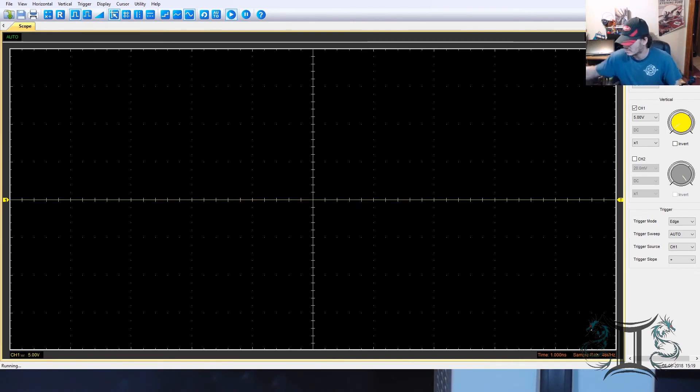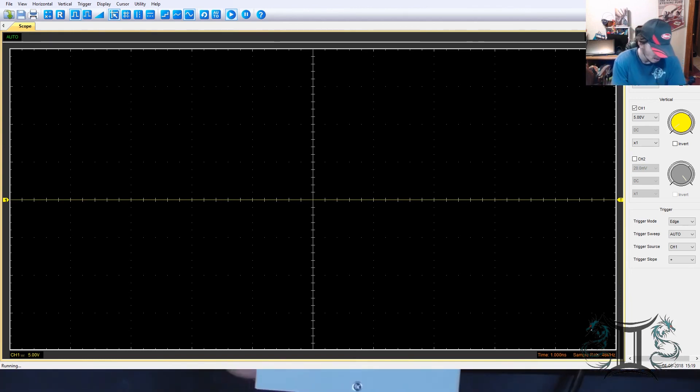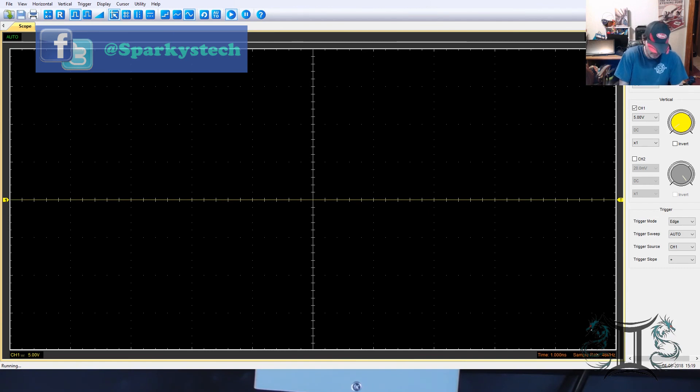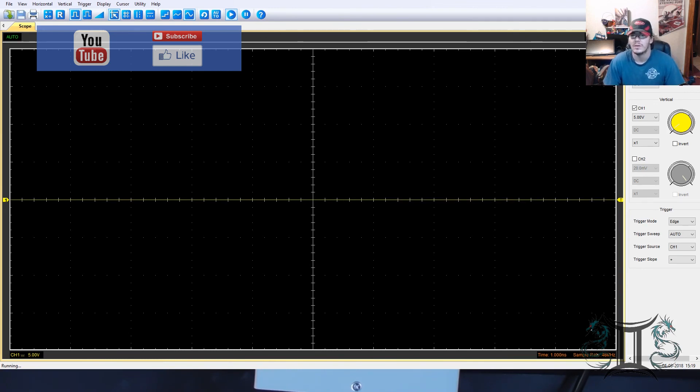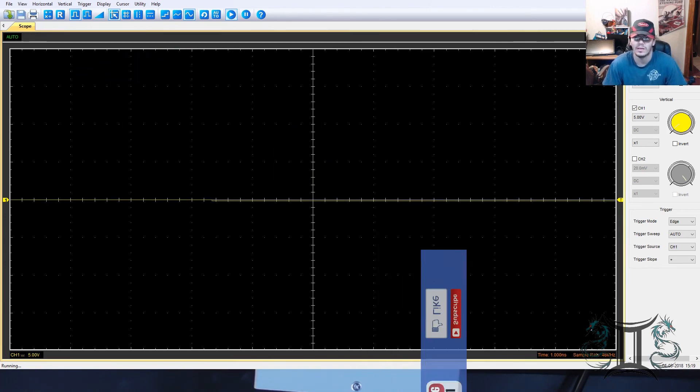So all in all, I'm kind of eager to get this thing fully tested and see how it does for some of the stuff I've got planned for it. If you want to see more, please stay tuned to Sparky's Tech Corner. If you like the video, please like, please subscribe, and I'll see you guys on the next one. Thank you.